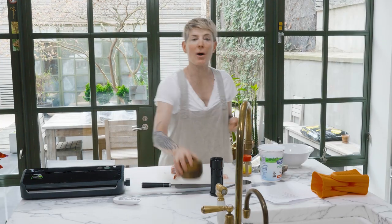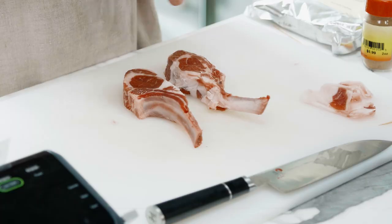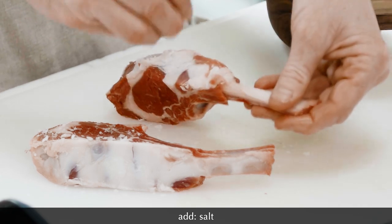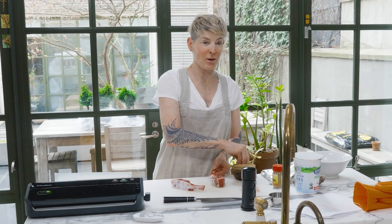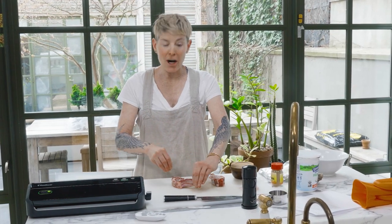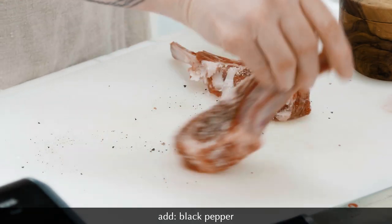I'm just going to salt and pepper these while I'm preparing the marinade, which is made from yogurt. You might think to yourself, how strange — trust me. Lamb cooks really swiftly, so it's great for dinner parties because you can fire it basically when everybody's there. It takes about three minutes per side, if that, depending on how big they are. You want to serve it rare, not raw.